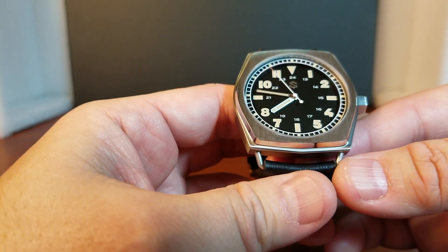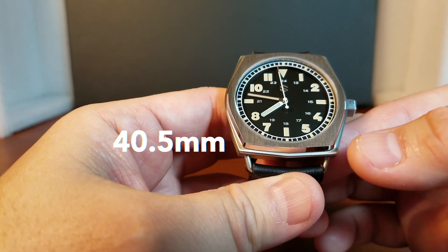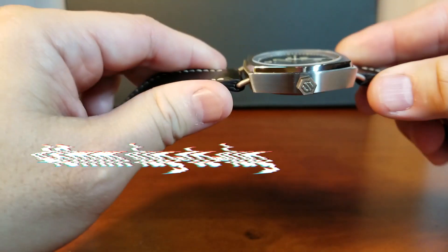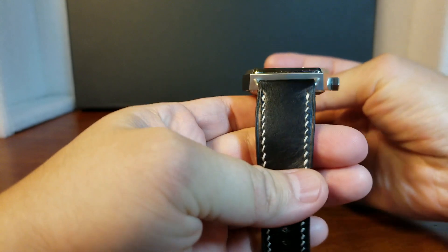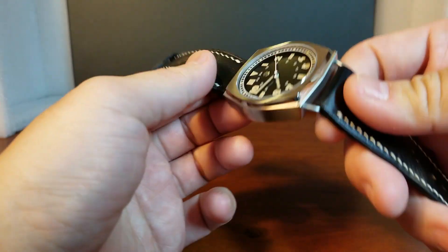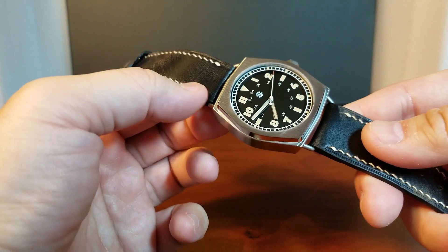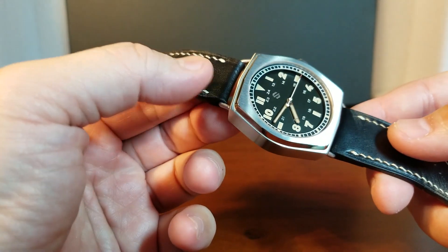So let's talk about his Model C, which is 40.5 millimeters, 48 millimeters from lug to lug, 11.4 millimeters tall, and with a 22 millimeter lug width. There were three areas of this watch that really caught my eye: this unique hexagon case, this vintage looking dial, and these wire lugs.